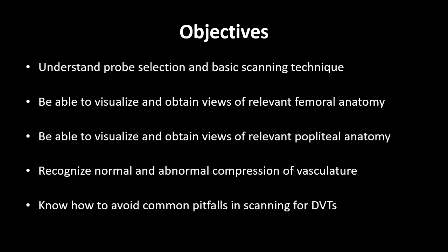It's important to note that we will be discussing two-zone ultrasound rather than two-point ultrasound, because while scanning at only one point in each of the femoral and the popliteal region — or two-point ultrasound — has shown good sensitivity in the ED setting, two-zone ultrasound focusing on the major vascular junctions in each region has shown higher sensitivity in the ICU.